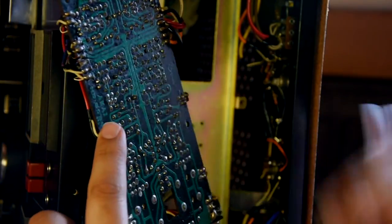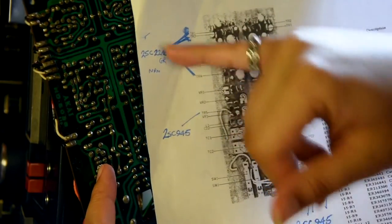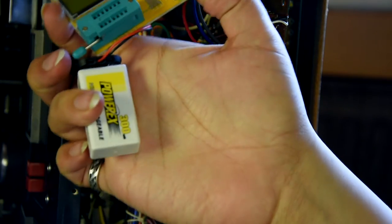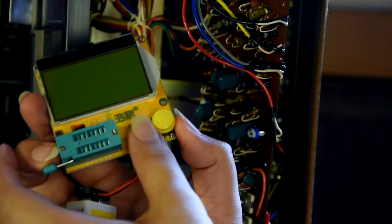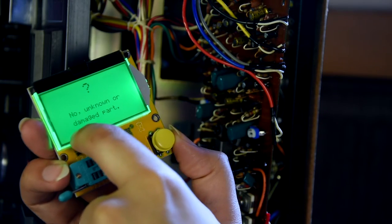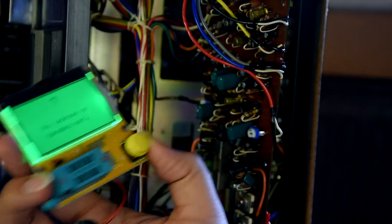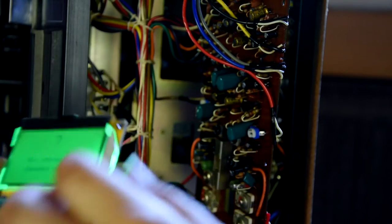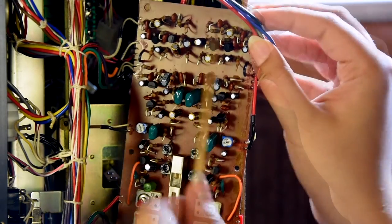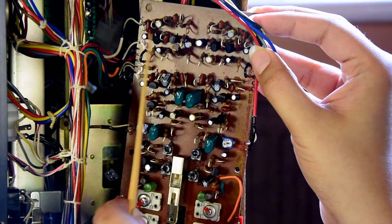Let's do the record board first. As you can see, I've got the transistors labeled. I also have a component tester here, which is powered by a nine-volt battery. What this does is it will test the transistor, tell me exactly what it is and the pinout of it. I just want to make sure the pinout is correct before I replace it. Let's start on the record board. Transistors one and two are there, and of course, mirror image — one and two.